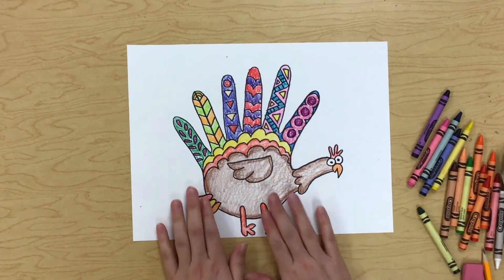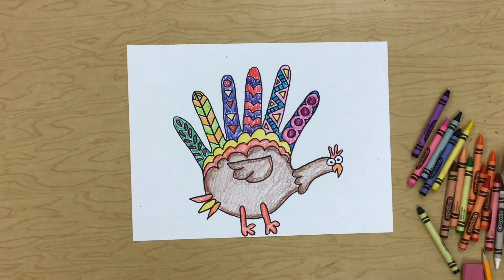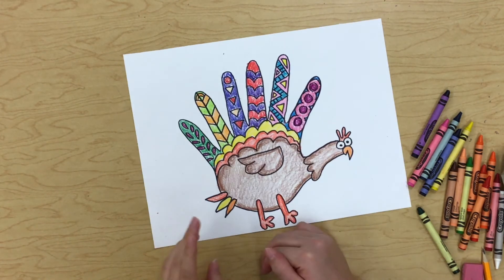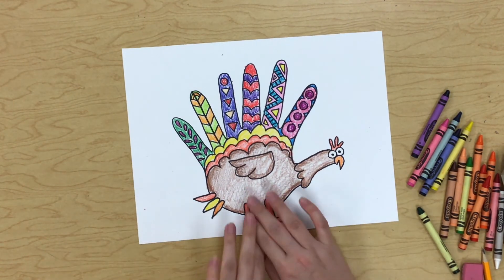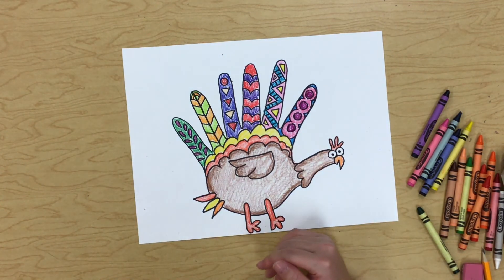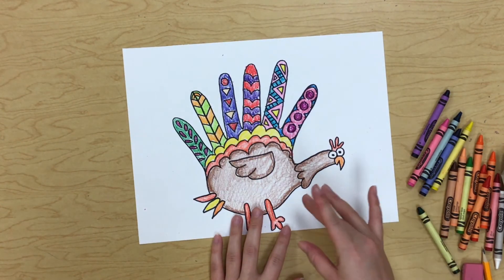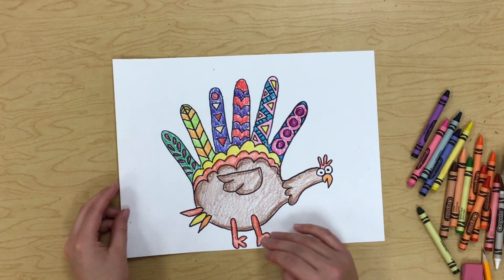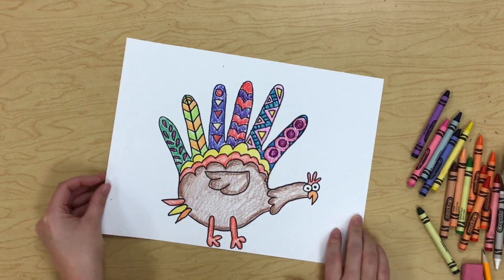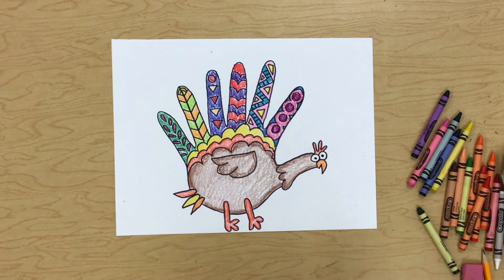Look at my cute turkey — he's so cute! I think it would be so fun to add a background around him, like some trees or grass or flowers. Or you could write 'Happy Thanksgiving' or whatever you want. I think it would be really fun to fill in the background as well. I can't wait to see your cute turkeys!